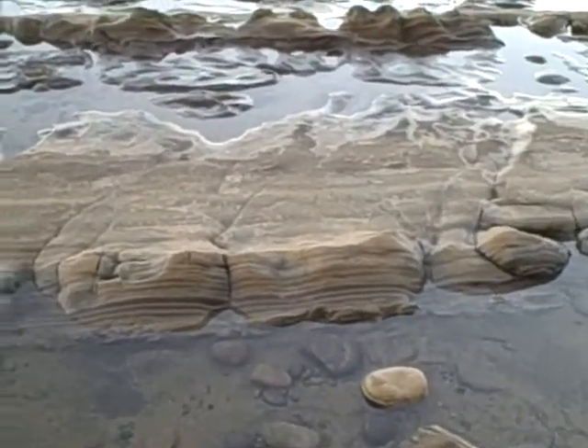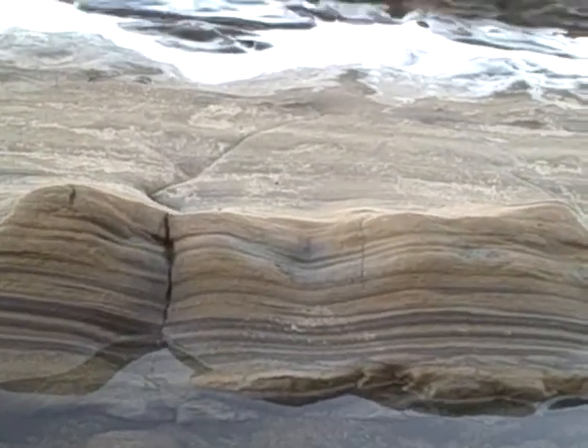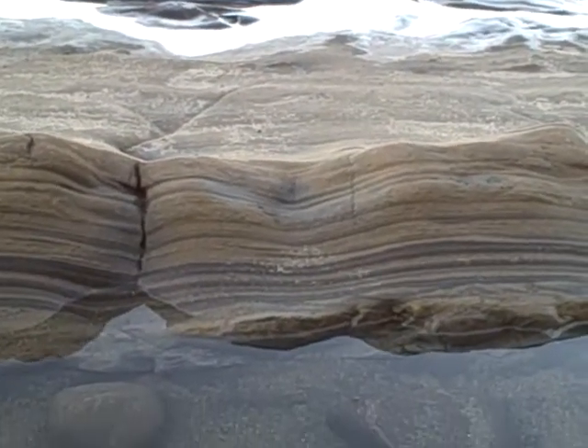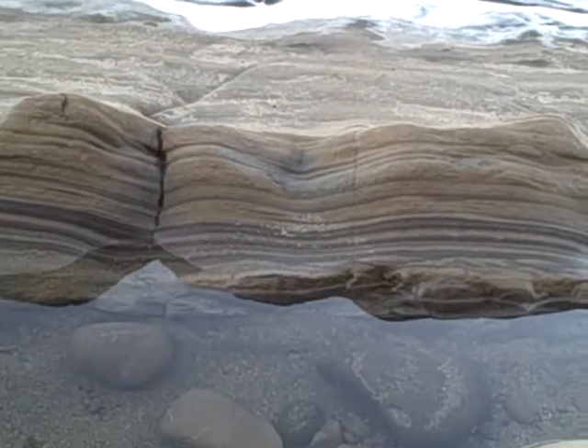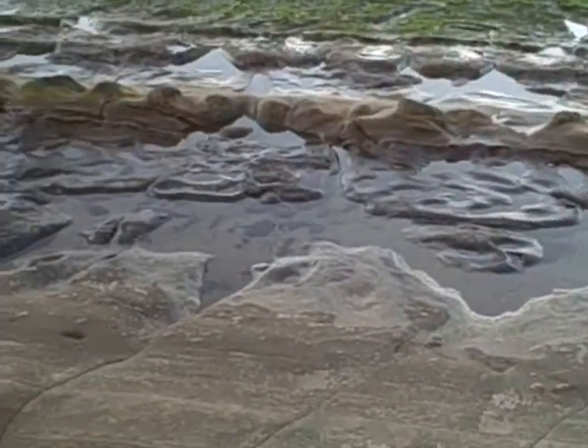Let's see if I can get in a little closer. It almost reminds me of the walls at Mosaic Canyon at Death Valley, but they look like tire treads, just the way the spacing is.